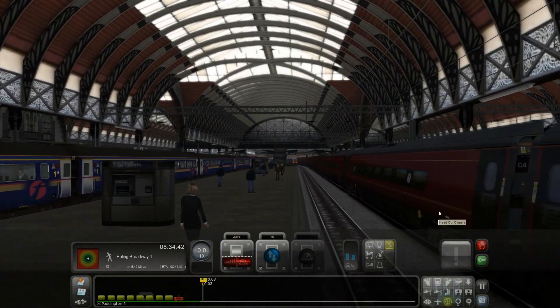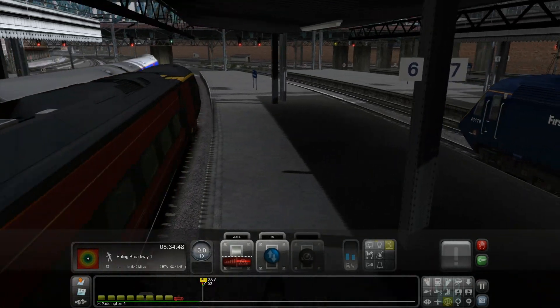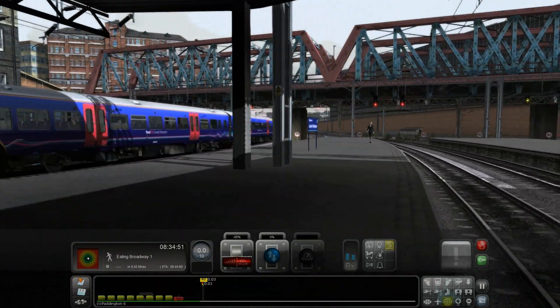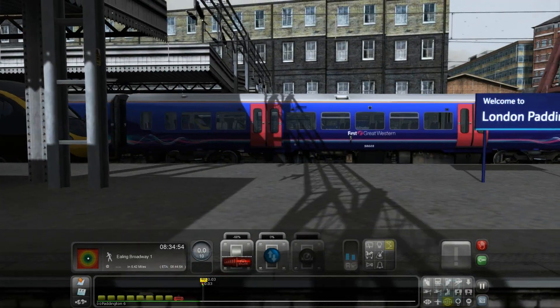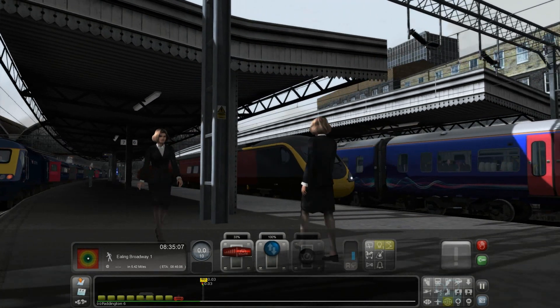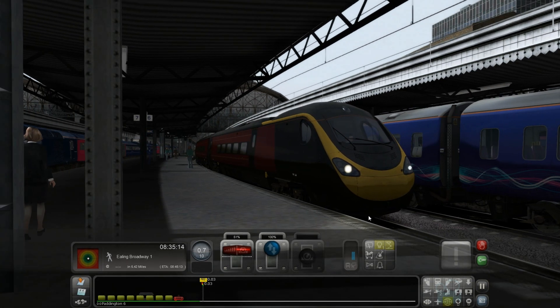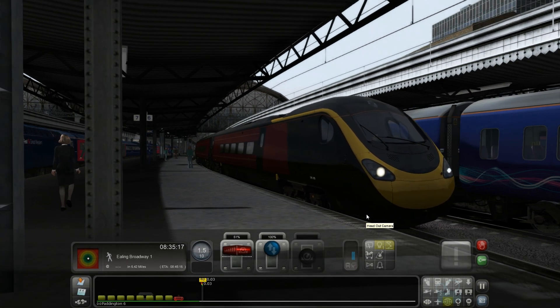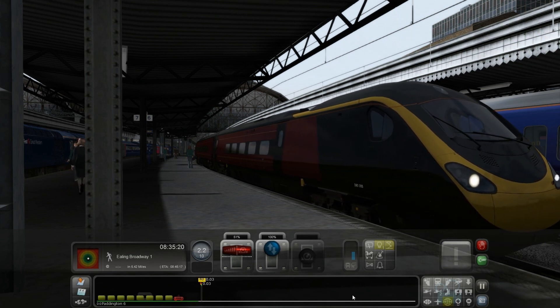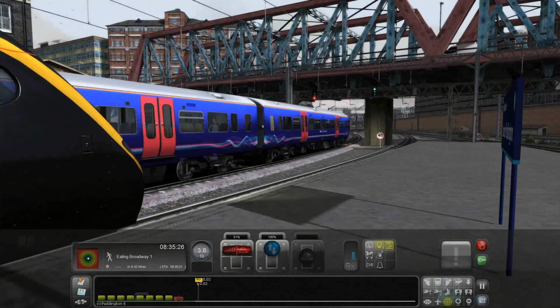This kind of training in this setting kind of makes sense. We have to stop at Ealing Broadway as well — I thought it was just direct. Okay, let's head out and start this journey. Let's get our power going, lights on. This train really does take some time to get into gear for an electric train — it's probably because it's quite long and quite heavy.